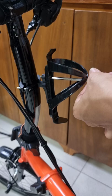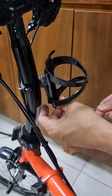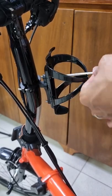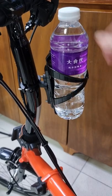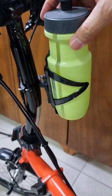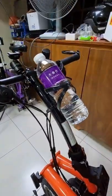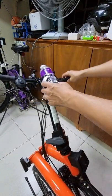This is considered a good option, but not the best. Let me show you why. This is only good in the upwards position or diagonal position, because when you fold your handlebar stem, your water bottle will drop.